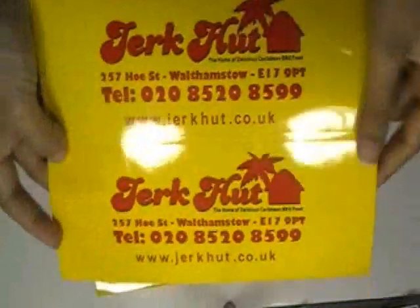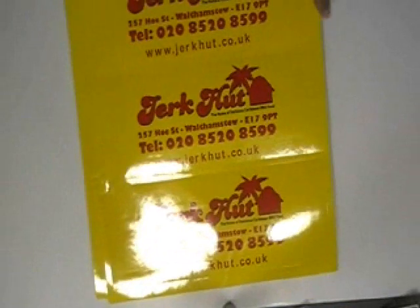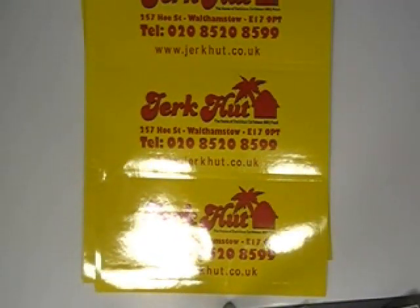We shine gloss laminated. You can have this type of stickers with your own design, and we can provide you pre-design. Just visit our website where you can chat live with our experts and you can also call us on the number given on our website. Thanks for watching this video.